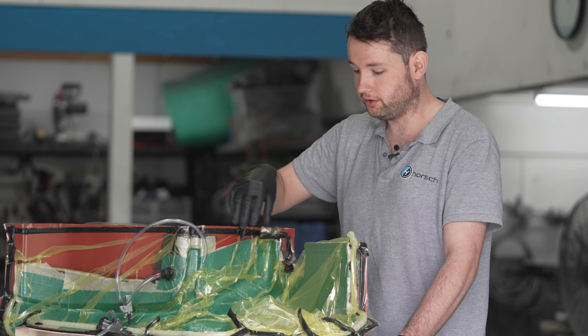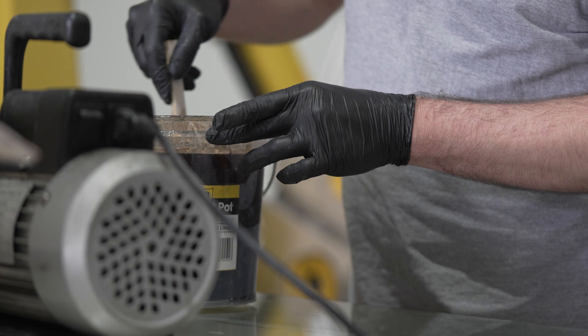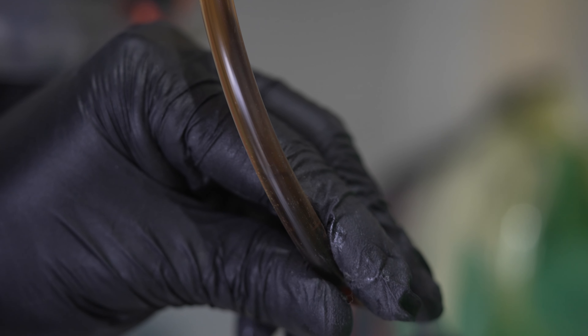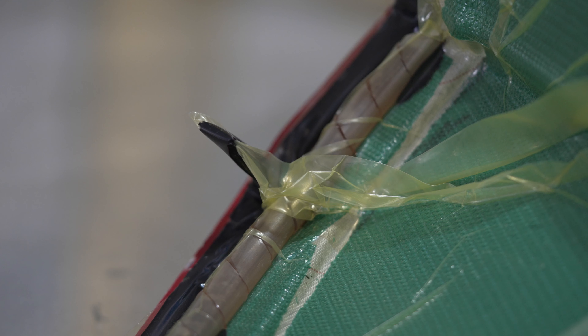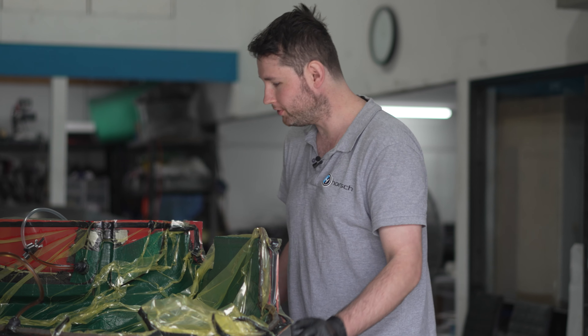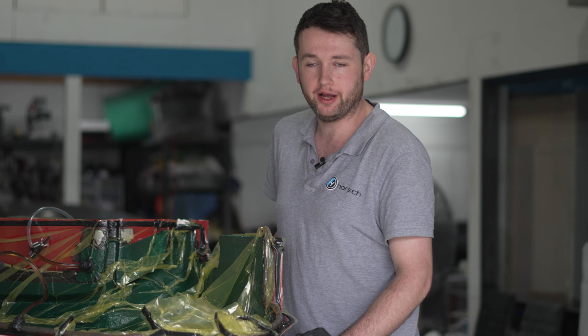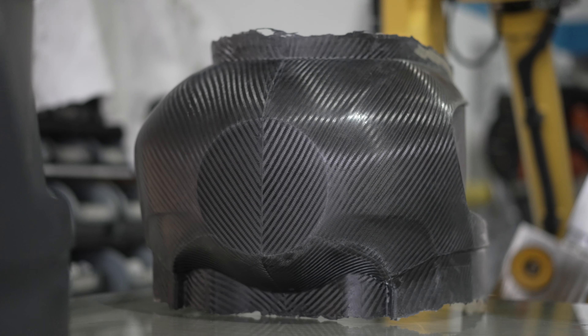Then you would put the flow media — the green stuff which you can see here — which helps the resin flow over the part and helps the part infuse. The next step is to infuse with the resin, which we'll be showing you shortly. As you can see, the infusion is finished and it achieved perfect vacuum and perfect saturation. At this stage we'll clamp off the lines and leave it till tomorrow, then we'll de-mould it and end up with something like the other product that you saw.